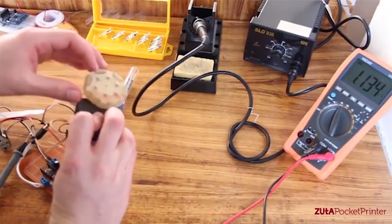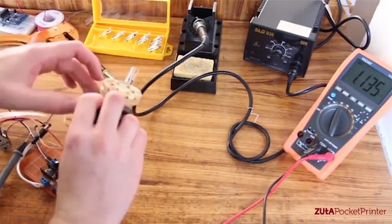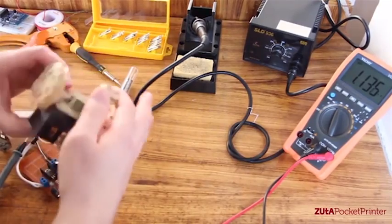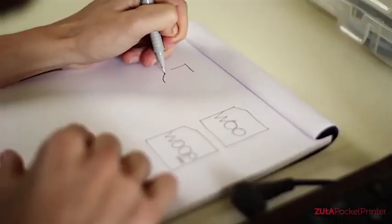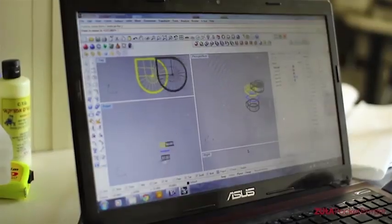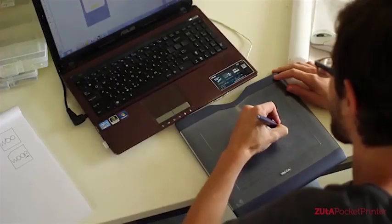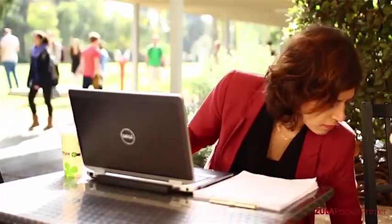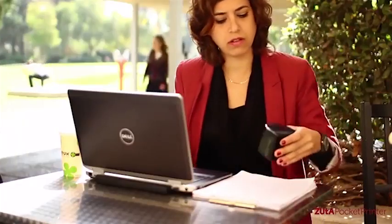When we first started thinking about creating the printer, the most important thing for us was that it should be small. We knew we had to utilize every single inch. We wanted a pocket-sized printer that can print precise images on any size of paper. We want people to be able to take it everywhere and use it not only in the office or at home.